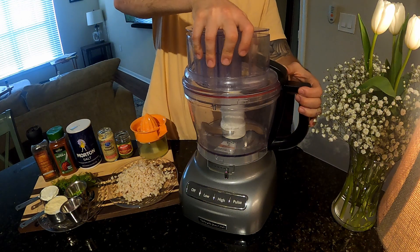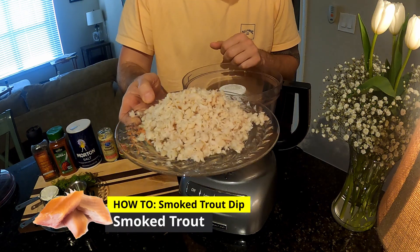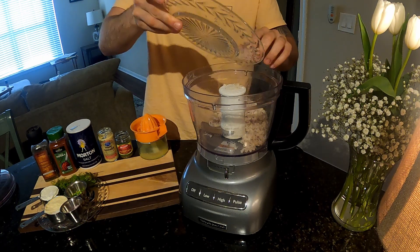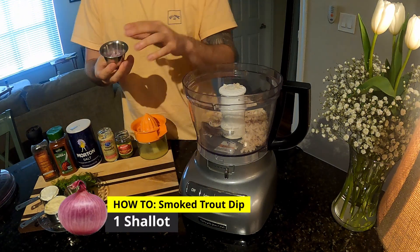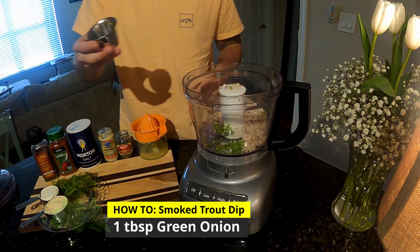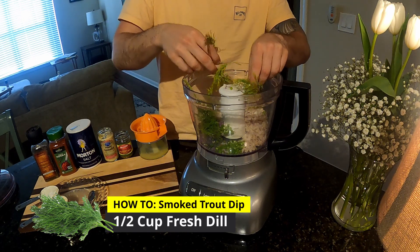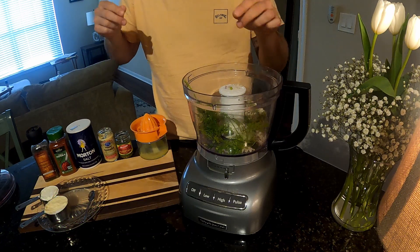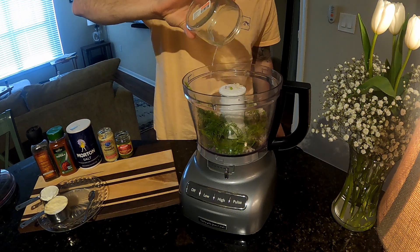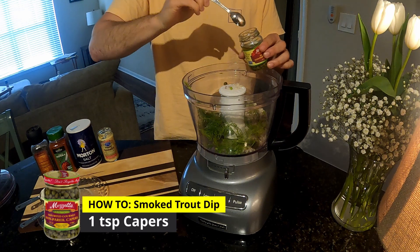I'm going to show you one of my favorite ways to make smoked trout dip. I'm going to break out the food processor for this one. First things first, process your trout — this is hand-caught trout, so I pulled out all the pin bones and I'm just going to add that to the food processor first. Then I diced one shallot, about a tablespoon of green onions, some fresh dill — don't be shy, this is one of the best parts. I've got half of a lemon, put some lemon juice in there. Add about a teaspoon of capers.